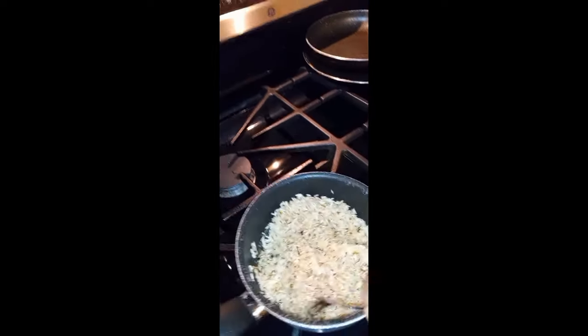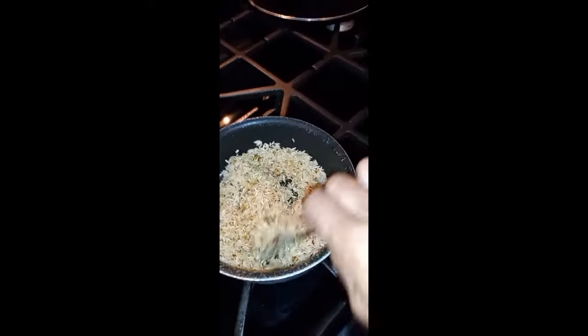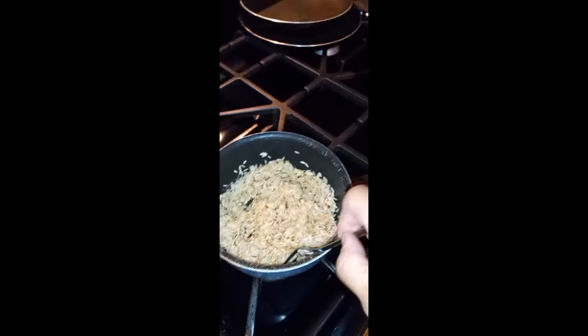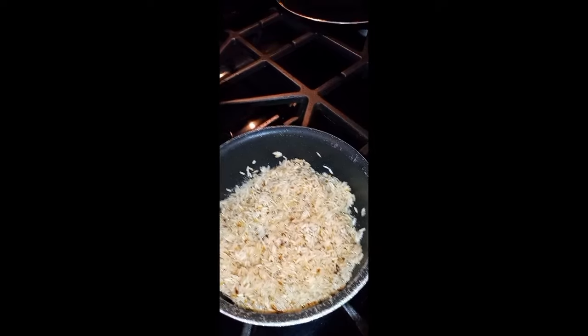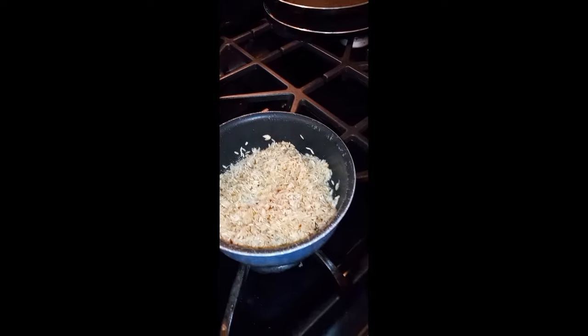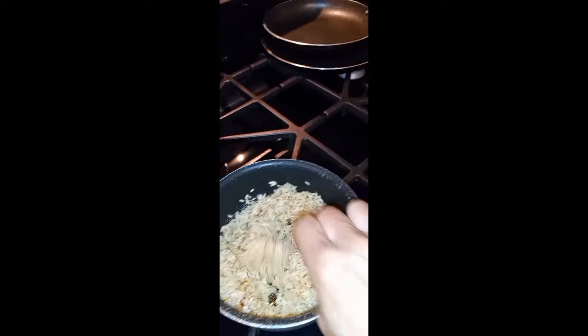I said I wasn't gonna cook but I'm hungry - I'm hangry and I'm by myself. So I'm cooking my rice a different way - I call this frying. I had started before the video. I added a little seasoning to my rice and I'm frying it first. I learned this from another cook: fry it until it gets brown, then put your onion soup mix in there with a little water.